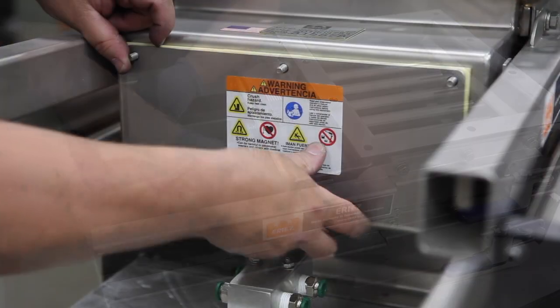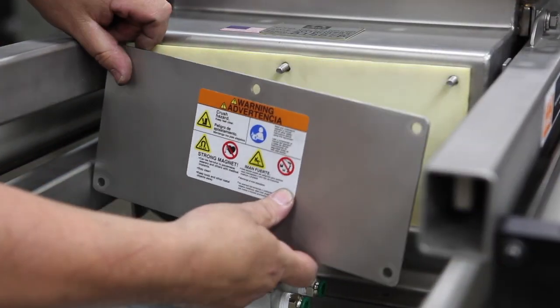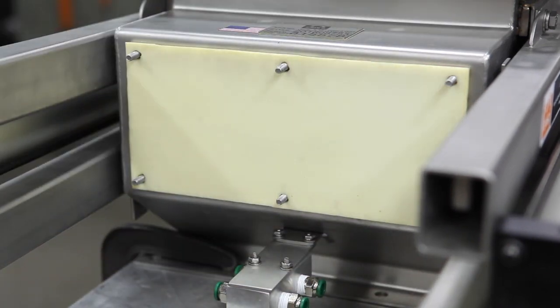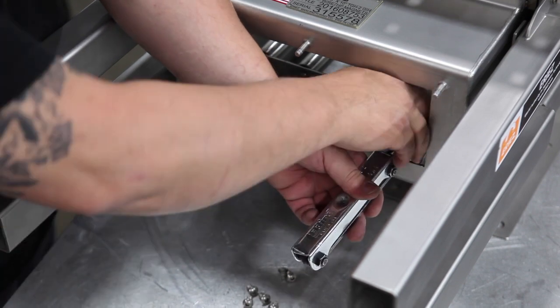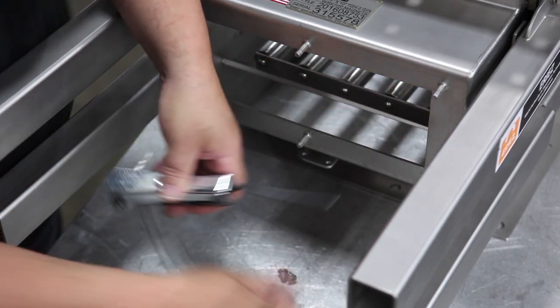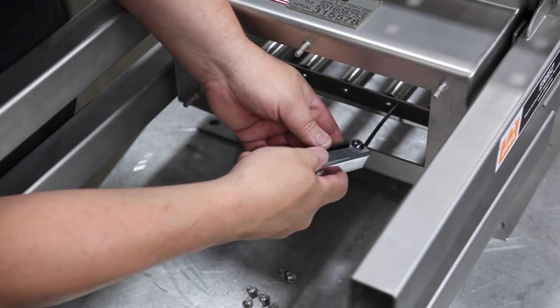Part 1: Removal of the Carriages. Remove the inspection panel on the rear of the housing. With the 5/32nd Allen wrench, remove all of the 3/8ths bolts from the rear tubes to remove the rear tie bar.